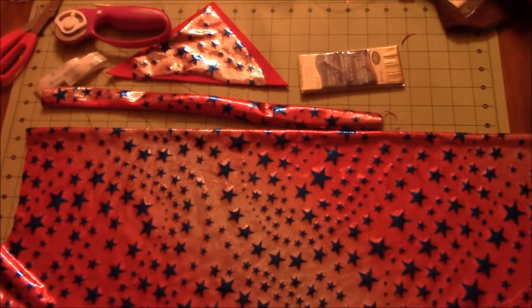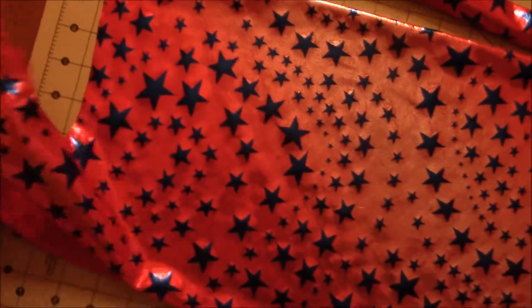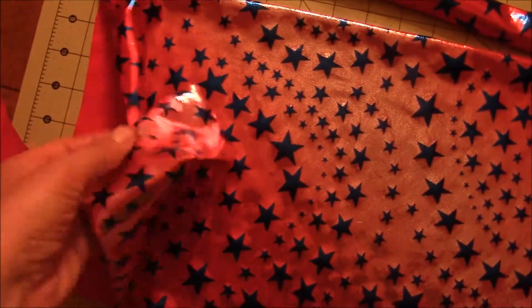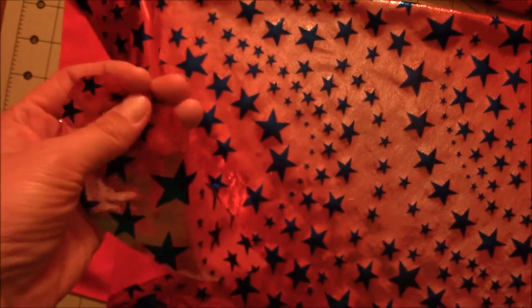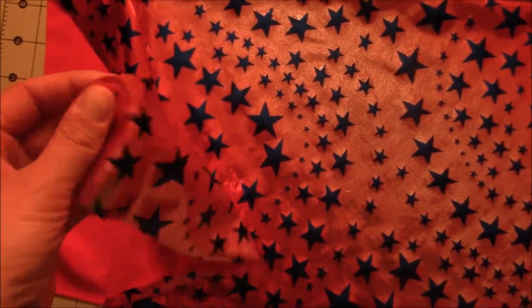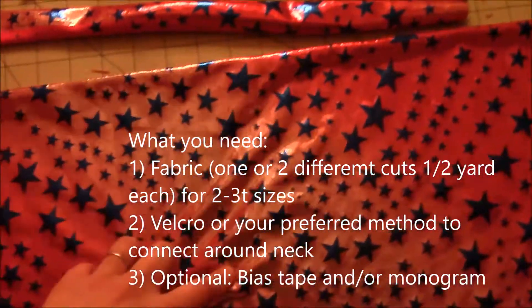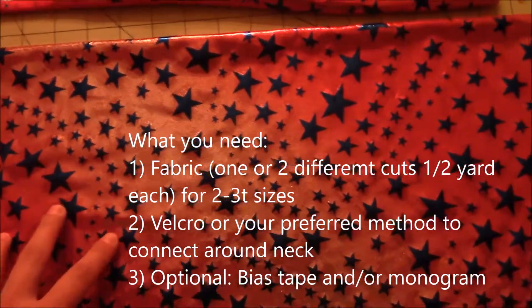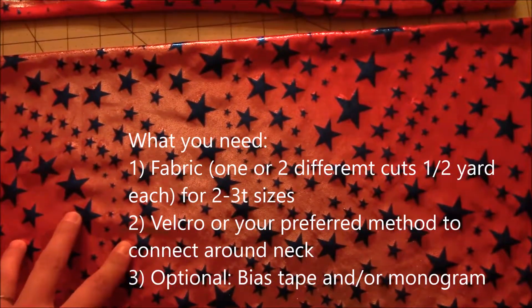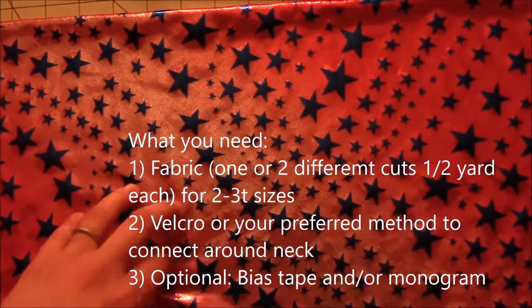I found this awesome fabric at Joann's and used one of my coupons. It's actually an elastic-y fabric, which is fantastic — it really doesn't pull much at all. What you need is about anywhere from a half yard to a yard of fabric for the outside, and also for the inside.